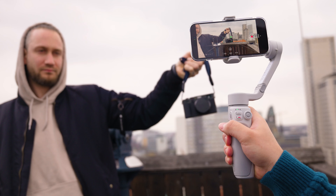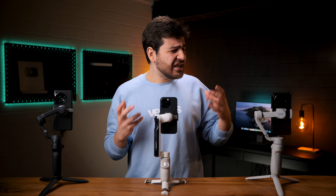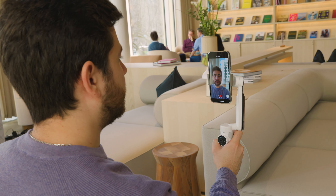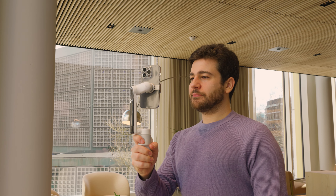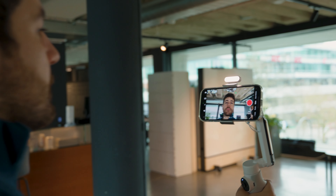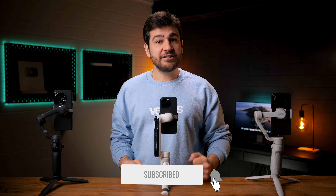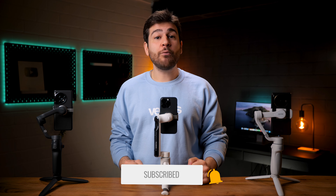In conclusion, the Zhiyun Q4 is a decent gimbal but has some annoying flaws. If you're a newbie looking to shoot basic content, it could be a good choice. However, if you want the full experience, I would recommend the Insta360 Flow, because the design looks the coolest and you get more for your money compared to the DJI Osmo Mobile 6, such as the included flashlight. That was our comparison of three of the most small, practical, and easiest to use gimbals on the market.